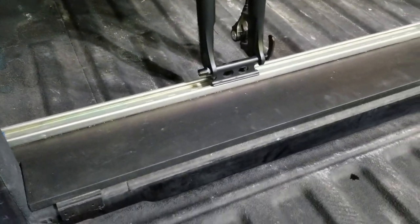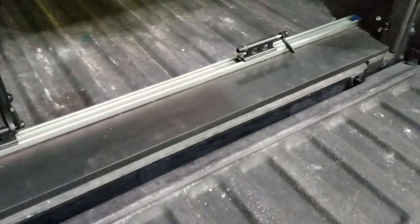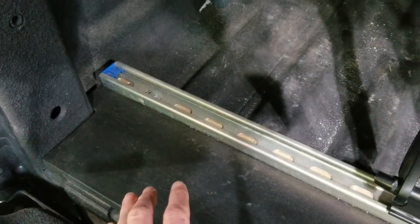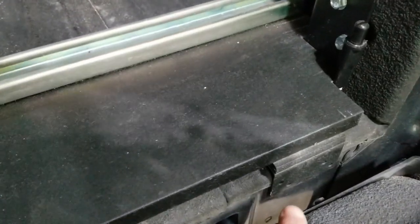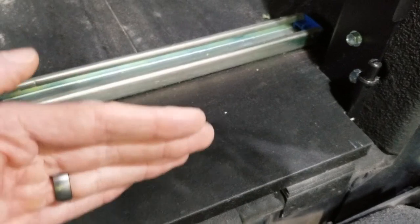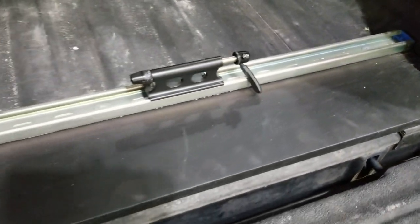It really starts with a 1x8 piece of lumber that has been cut to length and notched out in each of the corners, which prevents the board from shifting left to right. I also mounted on the back end some L brackets, and that will prevent the rack from shifting forward or backward, so it's held securely in place.